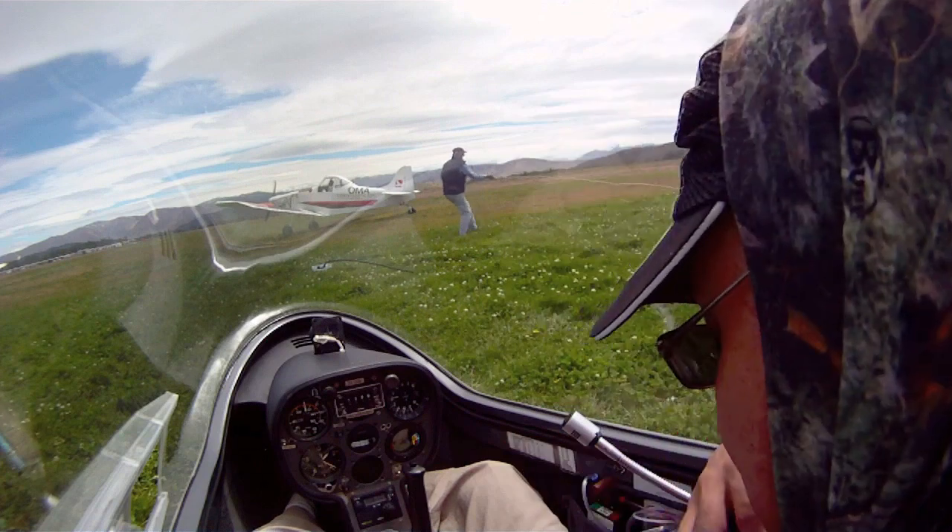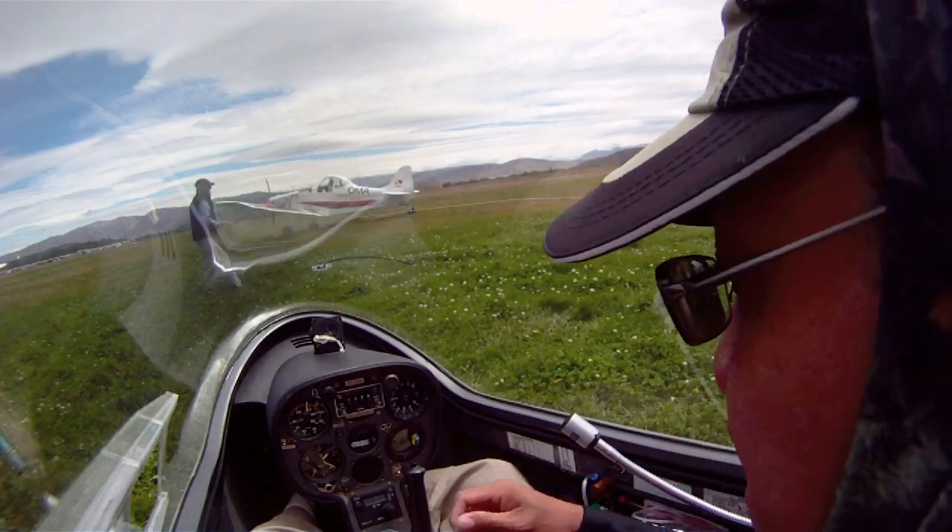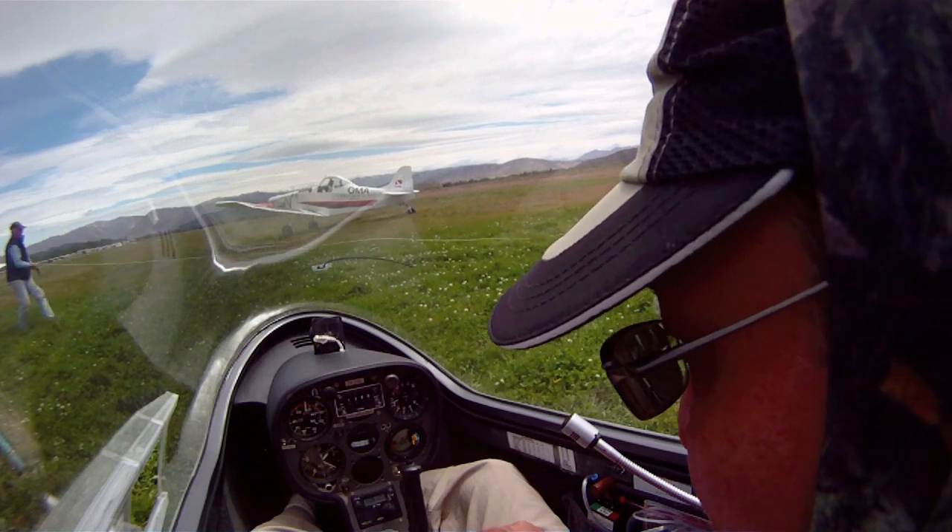Are your straps tight, Chris? Make sure they are because it can be a mid-turbine. Controls about the straps. Instruments are set to 1300 feet, 1350 feet.